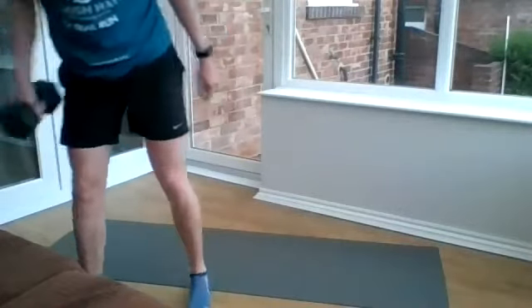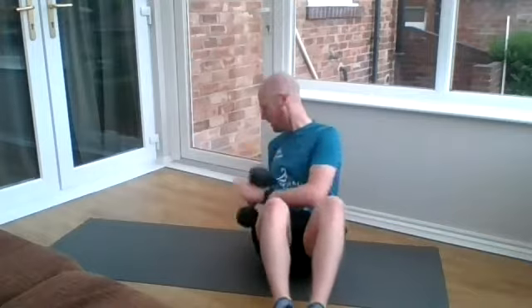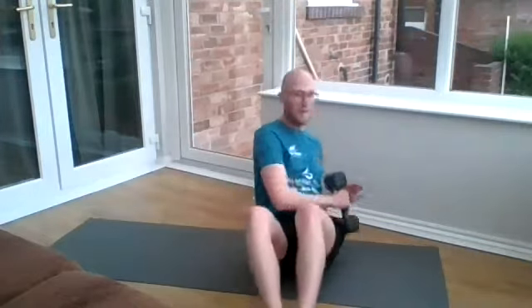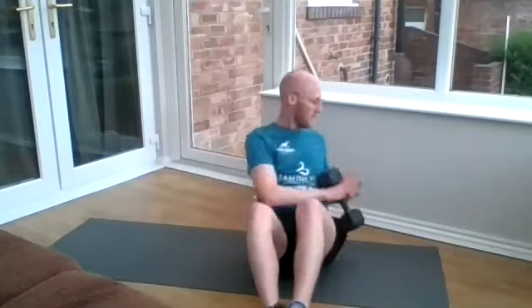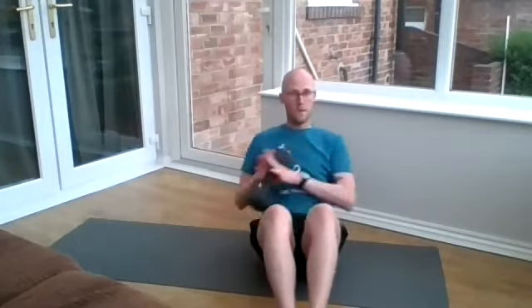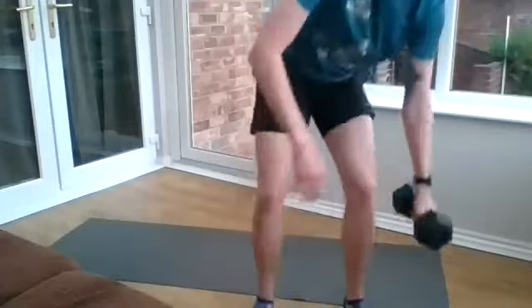Before we move on to Russian twists — if you have got something you can use as a weight, feel free, but if not, just make sure you've got nice steady movements. Off we go.